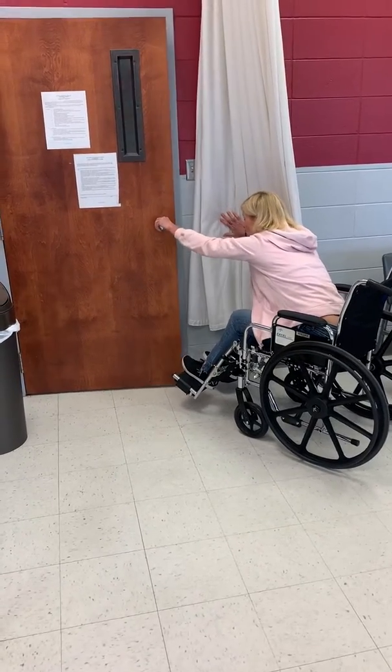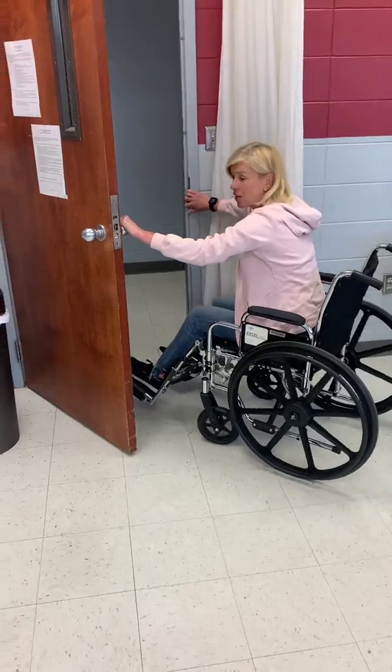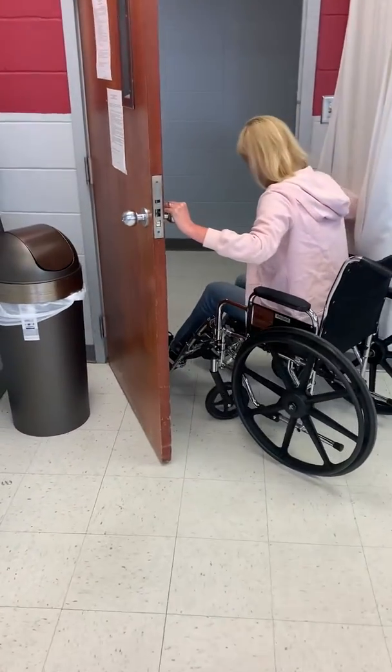So you're going to lean forward, you're going to open the door, and then you're going to pull yourself through this way.